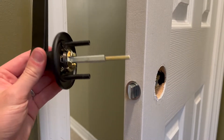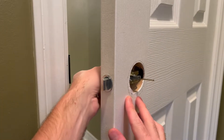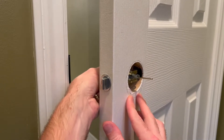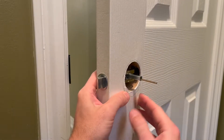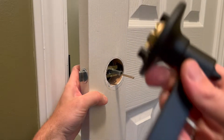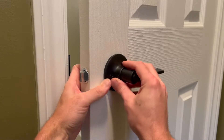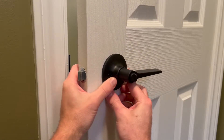Then take the outside handle with the spindle on it and put it into position in the doorknob hole, making sure the spindle goes through the insert of the latching mechanism. The inside portion of the handle, which has the mounting screw holes, can then be inserted in the correct orientation making sure that the spindle is seated within the handle.